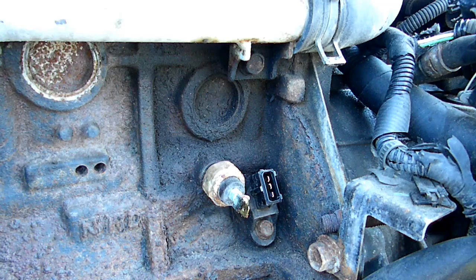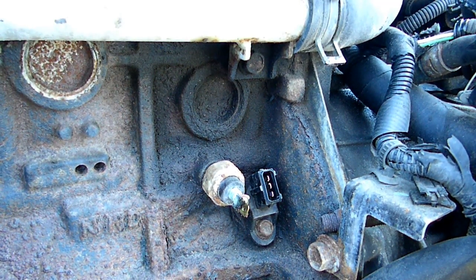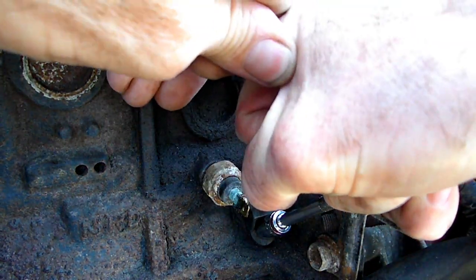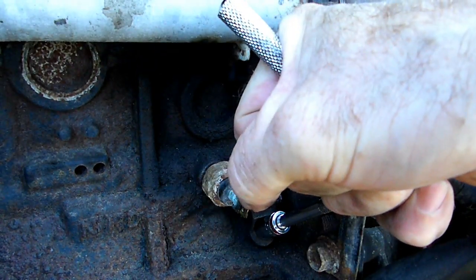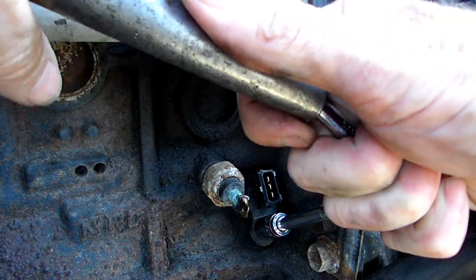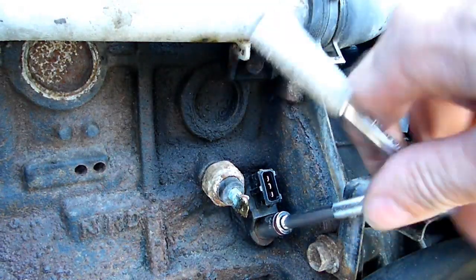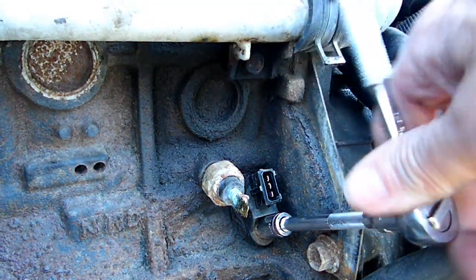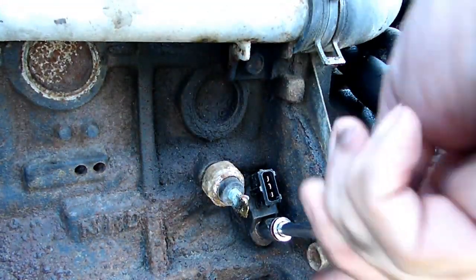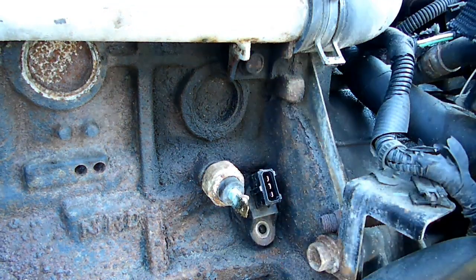Underneath there is a 10-millimeter bolt that secures it into the engine. We'll put a little pipe on there for leverage because she doesn't want to move. There's the bolt.